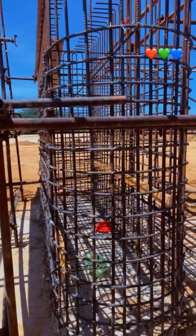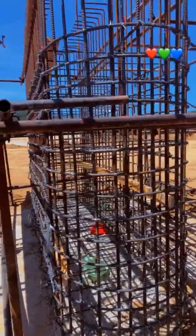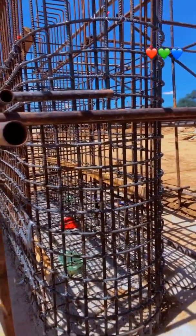Hi guys, we are going to look at Part 2 in the bridge construction — this is Part 2, Phase 2, which is the load aside, and we are going to be discussing about it more.